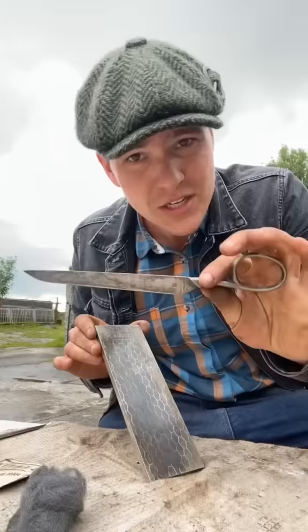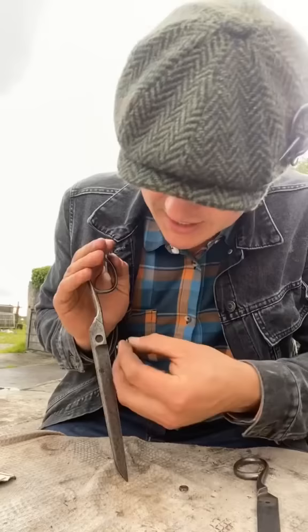Looking pretty clean now. I have the diamond stone here. We're just going to give both sides a good old edge through the countersunk hole. Got to screw it through this hole and then we can lock them tight, but not too tight out of fear they don't work.